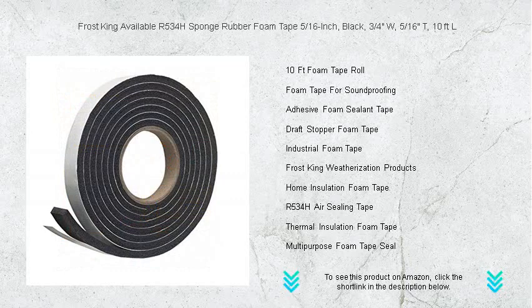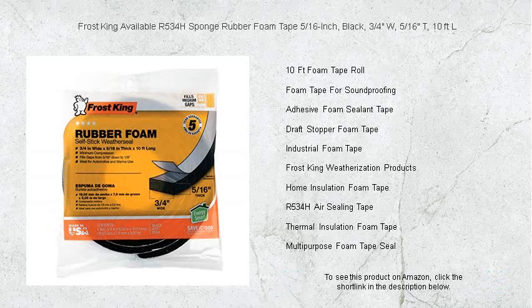Say goodbye to energy loss and hello to comfort. Choose Frost King's Sponge Rubber Foam Tape for a cost-effective way to improve your environment. Don't let the elements dictate your comfort — take control with Frost King.